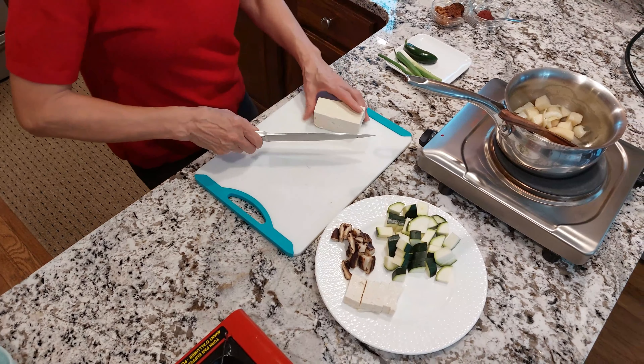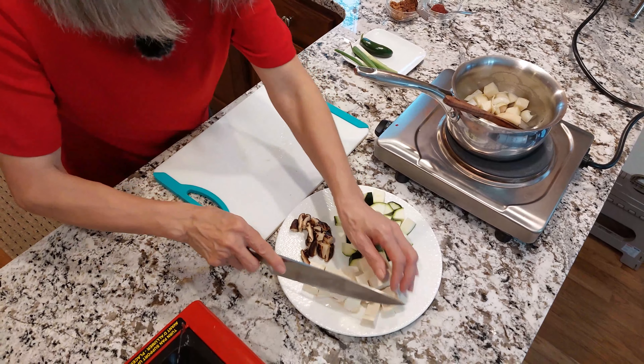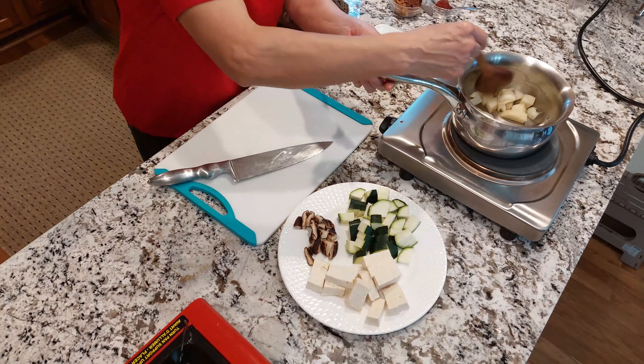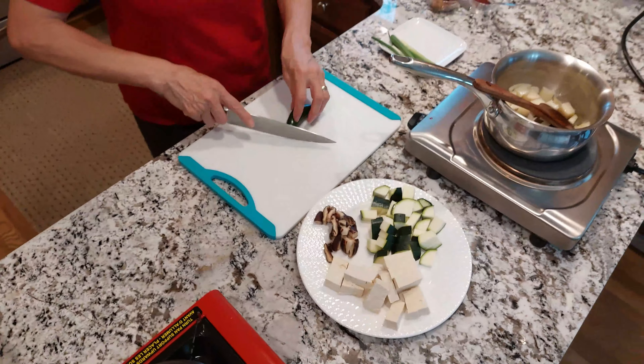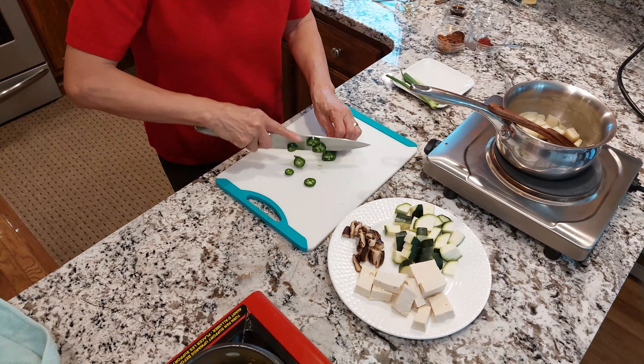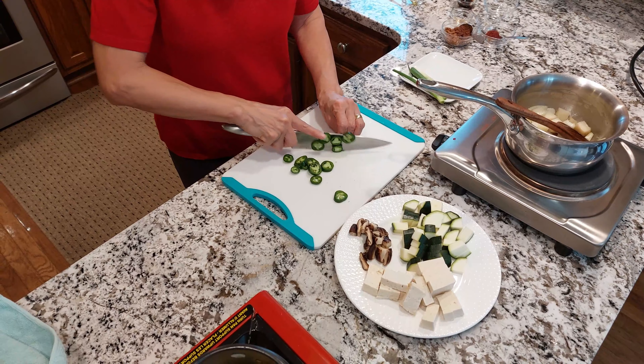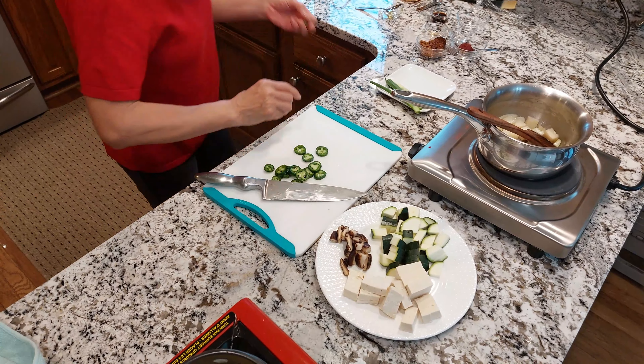And I have tofu here, about one-inch size — I'll cut the tofu. And I slice some jalapeño — it's optional. If you don't like jalapeño, you don't have to put it in.